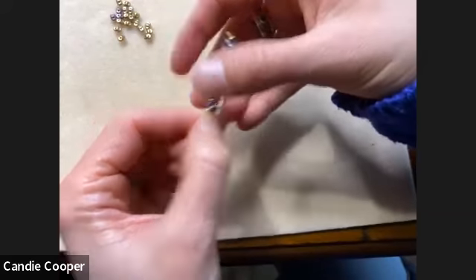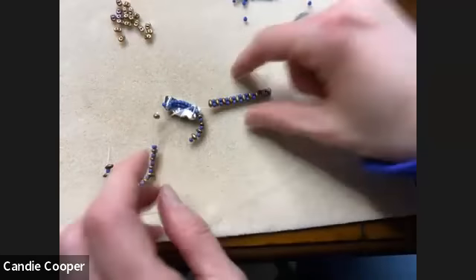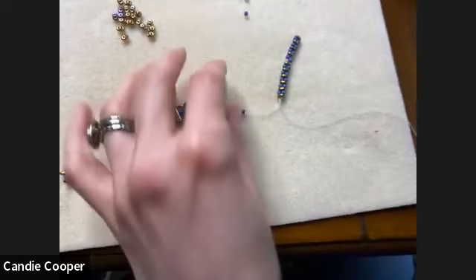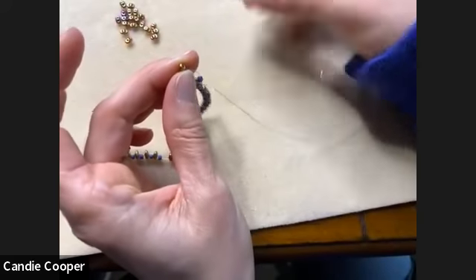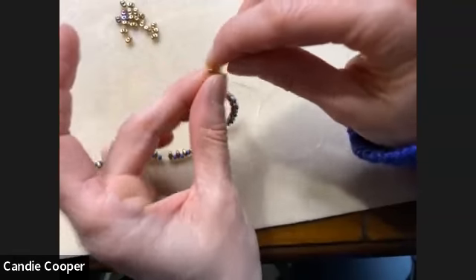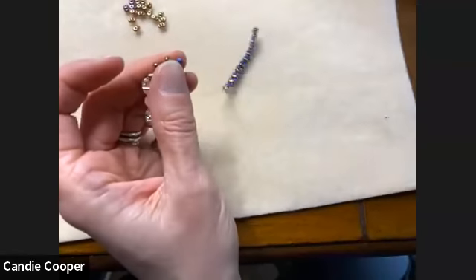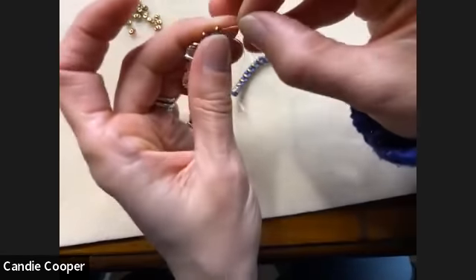I've already got an inch and a quarter done. When you come up to that focal, you've got to string the same number of seed beads on this side or else it'll want to spin on you. It's so quiet tonight — I'm on the Eastern time zone and it's gray and cold, 23 degrees or something. For makers like us, that just gives us one more excuse to stay inside and make stuff.